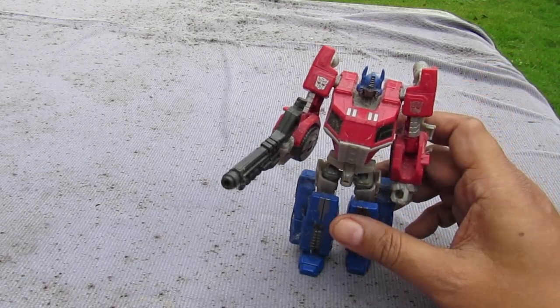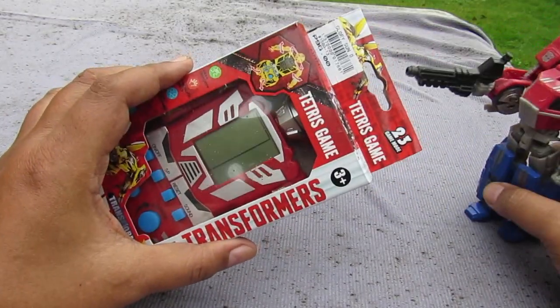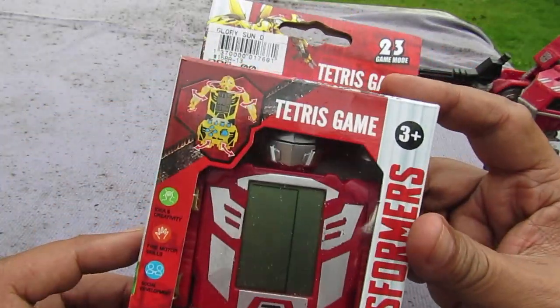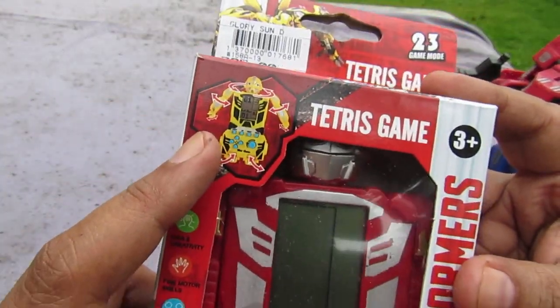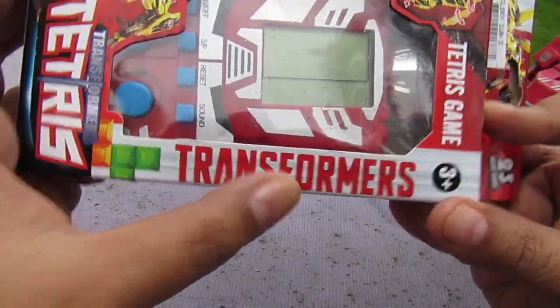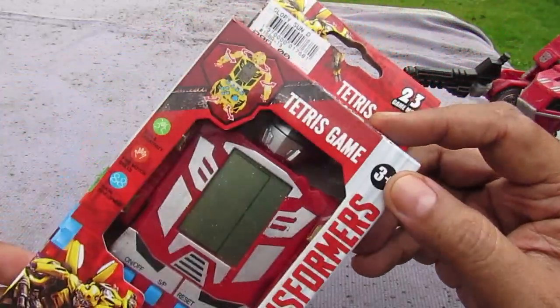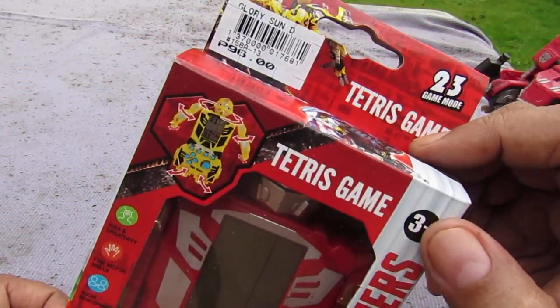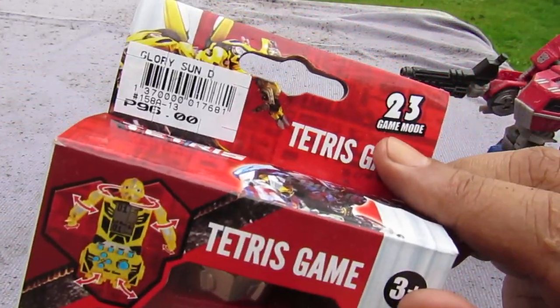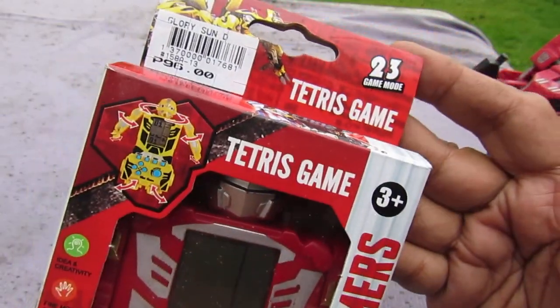Here it is — it's a Tetris game. Over here we can see a picture of how it transforms, and over here it says 'Transformer, three plus.' It says Tetris game and there are 23 game modes.